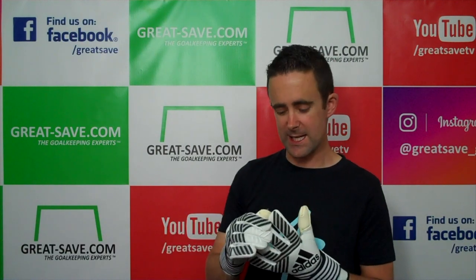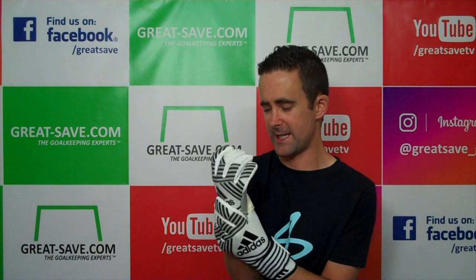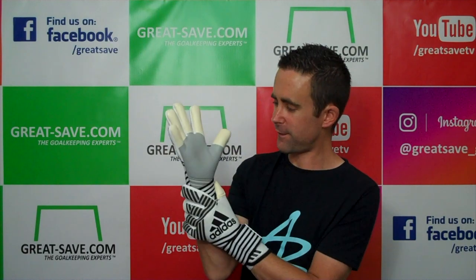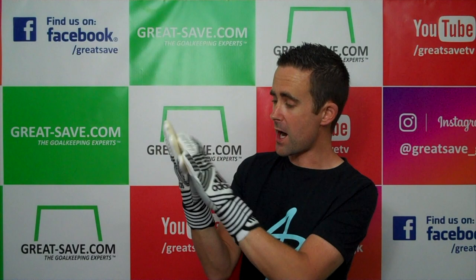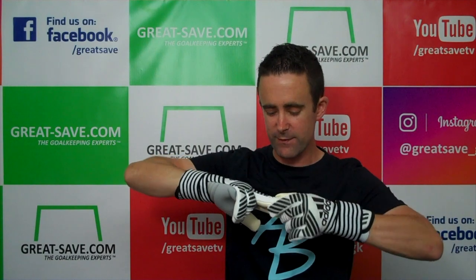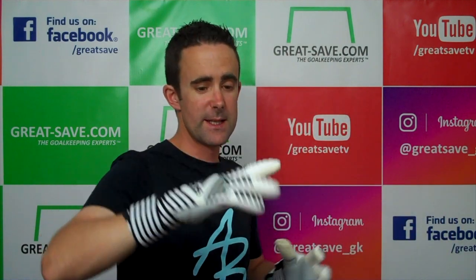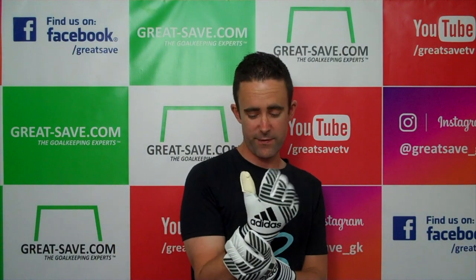The fit is a little big for size — there's a little bit of room in the end of the fingers and the glove is quite long fitted. There's a lot of palm area and it's got a negative cut, but it hasn't got a latex gusset — it's got a material gusset. So it doesn't pull as tight as latex would, but it still gives a really nice fit.